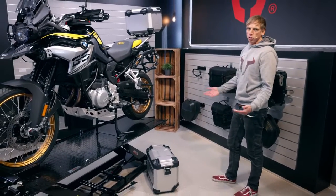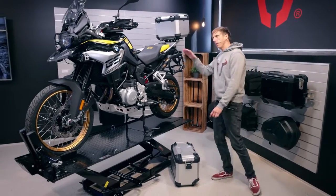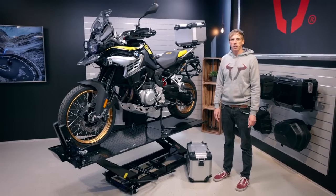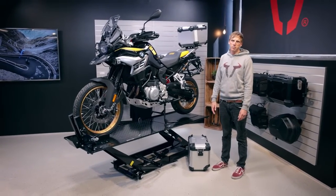We also have the SLC side carrier, which is a bit smaller — it's just a matter of taste. All products for the F850 GS you'll find below this video. Just click on the link and enjoy shopping and riding with this beautiful bike. Bye!